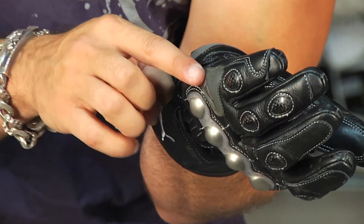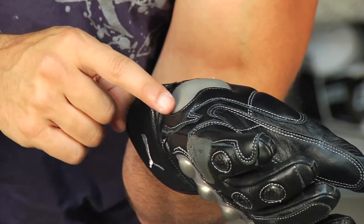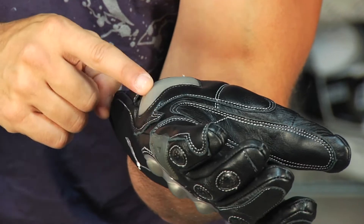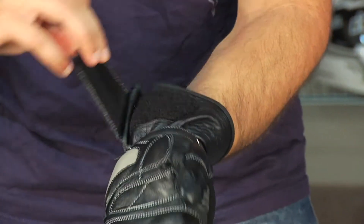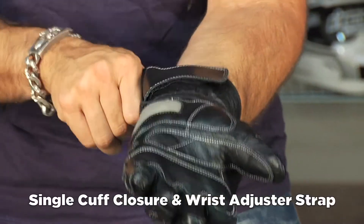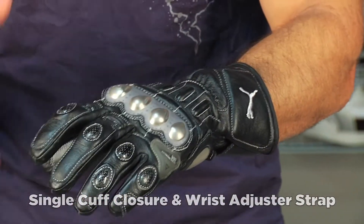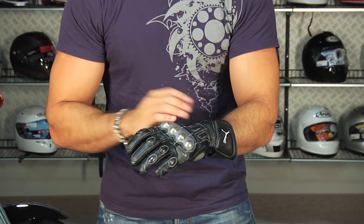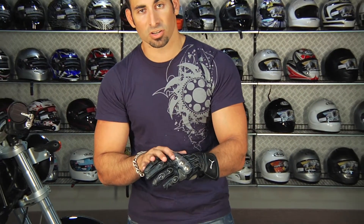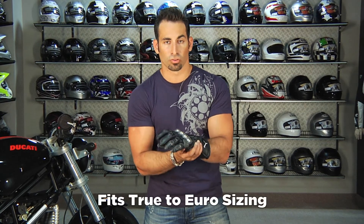It's really cool that they have Dainese logos on the DCP panel and along this heel-to-hand slider as well. Wrist adjuster, single cuff gauntlet adjuster here. The inside of this glove is a very comfortable microfleece. This is an extra large — I wear an extra large in the sport glove and extra large in the race glove, but the fit on this is much more aggressive — it's more of a tight fitting race fit.